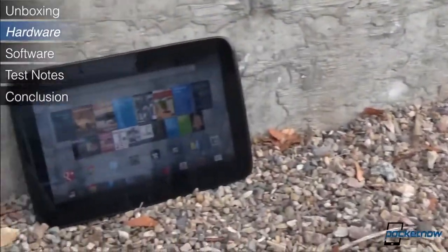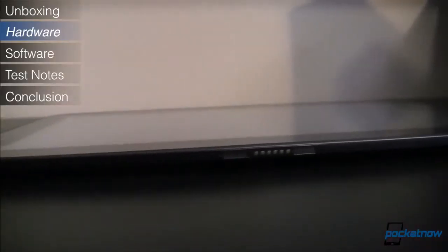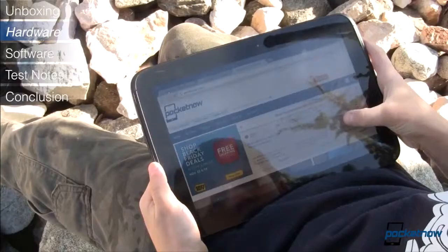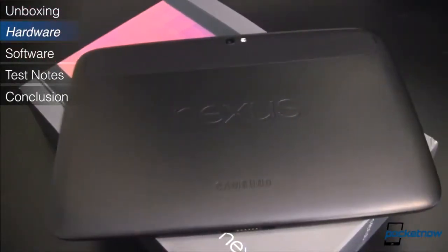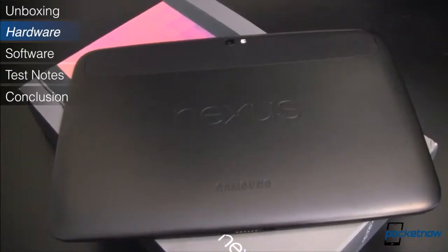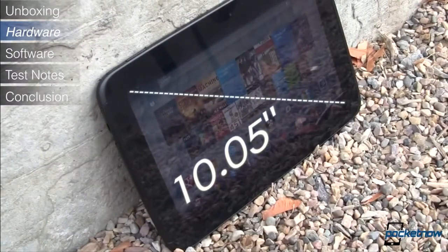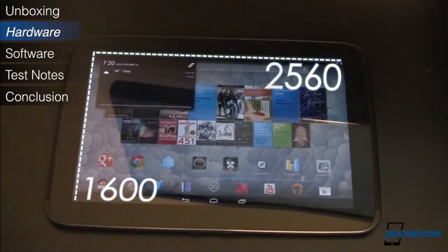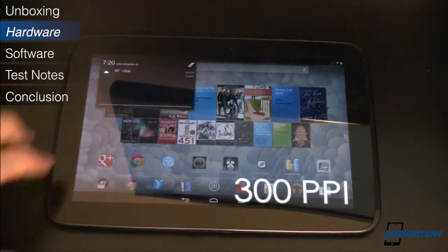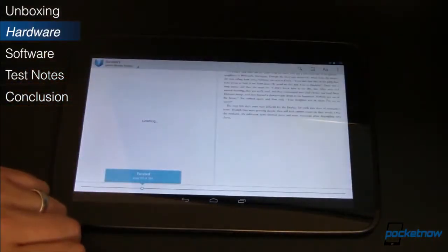The Nexus 10 is built incredibly well and feels remarkably solid. Though only 0.35 inches thin and 603 grams in weight, the tablet feels substantial in hand, and with its super grippy backing you won't feel like you're going to drop it. The screen is fairly large at 10.05 inches measured diagonally and has a very high resolution of 2560 by 1600, with a pixel density of 300 ppi, all powered by an ARM Mali T604 graphics processor.